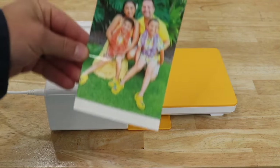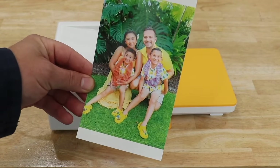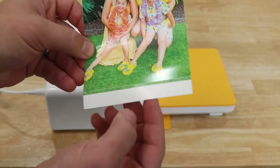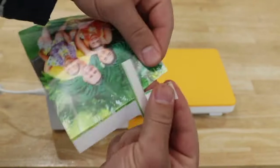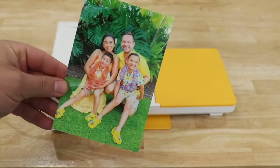Honestly, I was very surprised at how high quality this is. This was when we were in Hawaii. You can see compared to the initial photo at the beginning, it looks really high quality. And then it has these little perforated edges where you can just tear it, and you've got your nice high quality photo printed at home. Super cool.